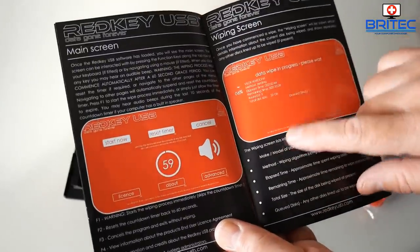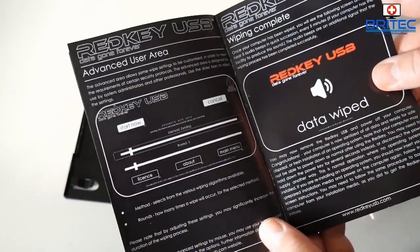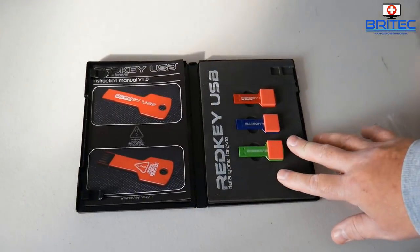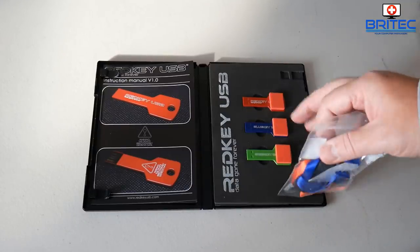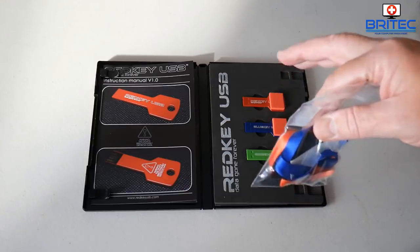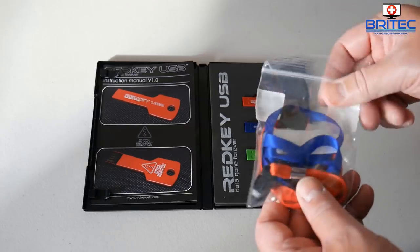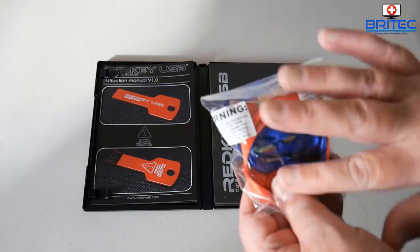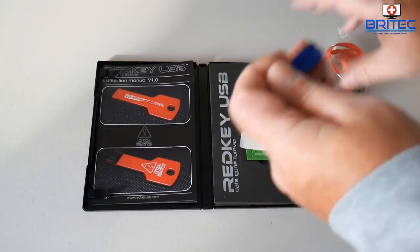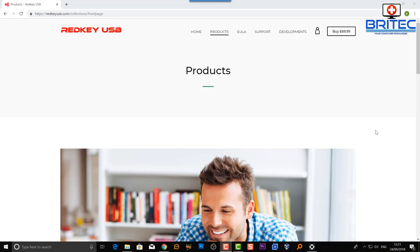I'll show you a full video on how to erase your data using this key, and how to use the Red Key later in this video. Also in the kit you get ribbons to put around your neck to hold the keys so you don't lose them. PC repair shops, home users, and businesses could all use a set of keys like this to erase data, reinstall Windows, and back up data — very useful.